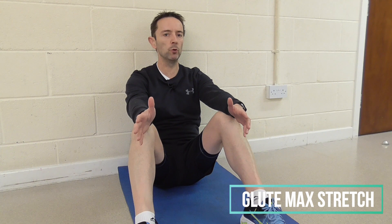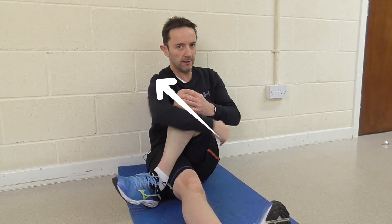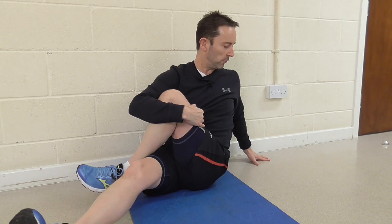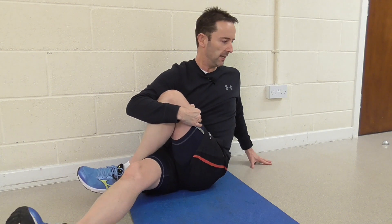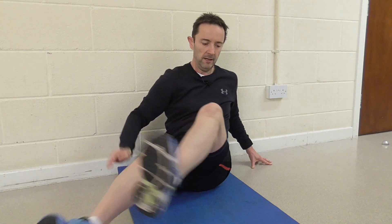The next stretch is going to be the glute max, which has just taken a pounding on the roads. Sit yourself down in a comfortable position with your back against a wall. Lift your left leg over the right, grab hold of your knee, and pull it into your chest, aiming at an angle up toward the opposite shoulder. Pull it in and you'll feel a nice stretch in that glute. To increase the stretch, put your hand around behind you and twist your upper body away from the stretch. Hold for a good 20 seconds, then relax and repeat. Then swap sides — other leg over, grab the knee, pull it in nice and tight, twist the body, and feel a nice deep stretch there.